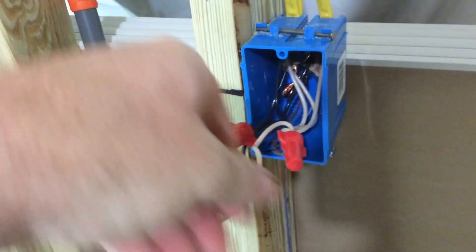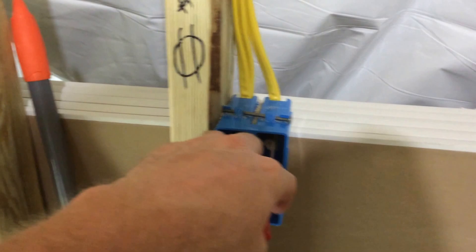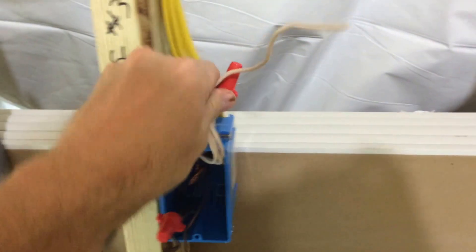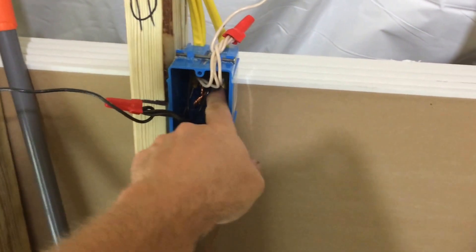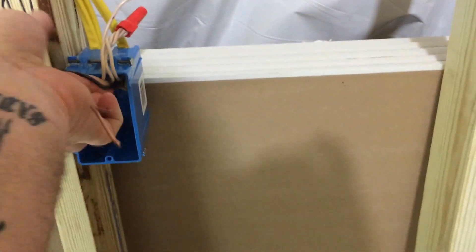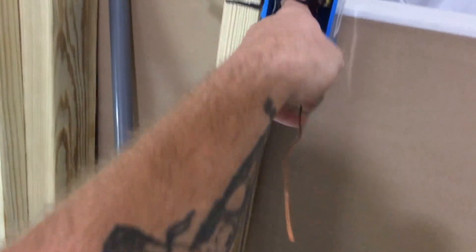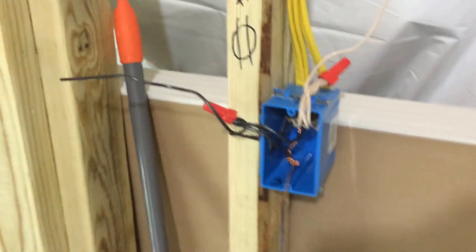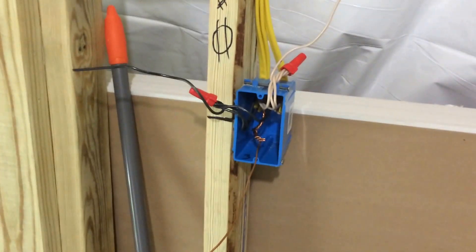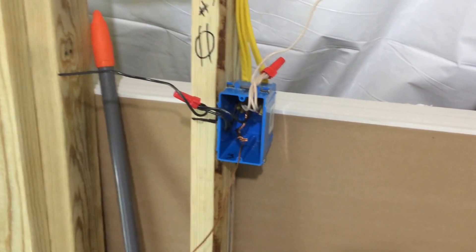This is a junction box where there's going to be a receptacle — still in the flower room. The main hot wire from the panel comes into this box. This box actually has three wires coming into it: one wire coming from the panel board into the box, and then two wires going back out.